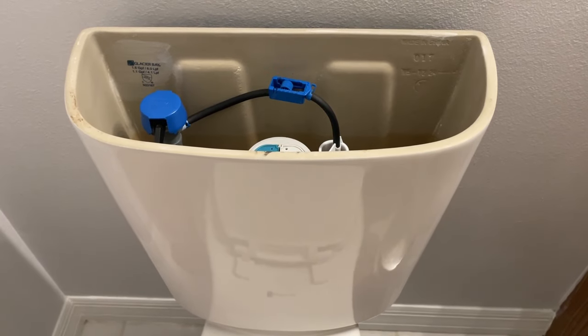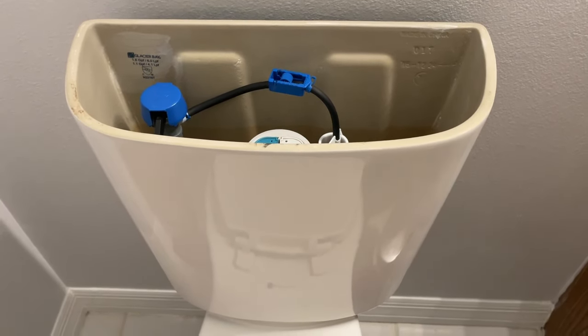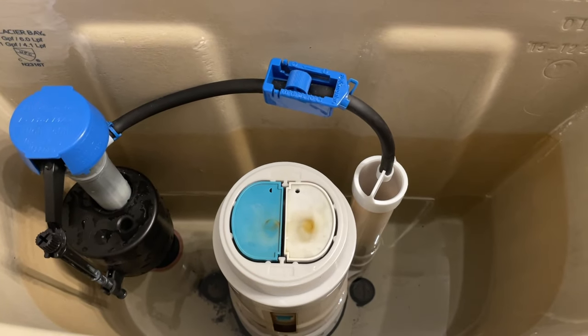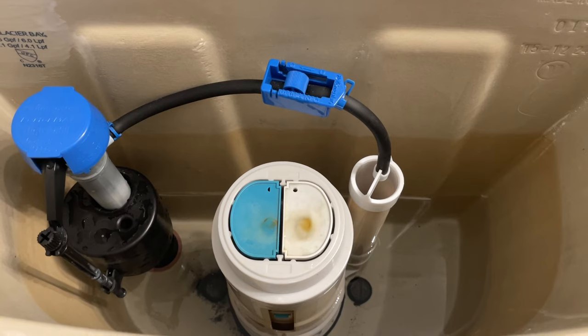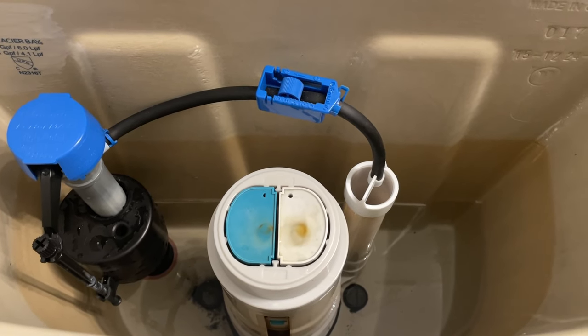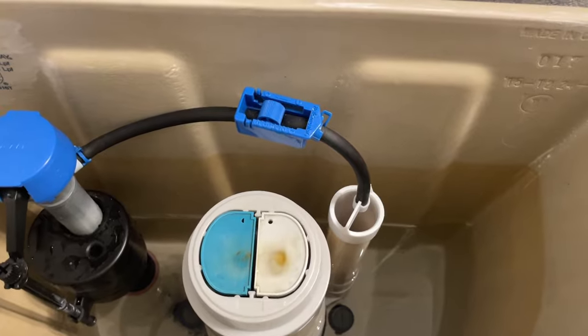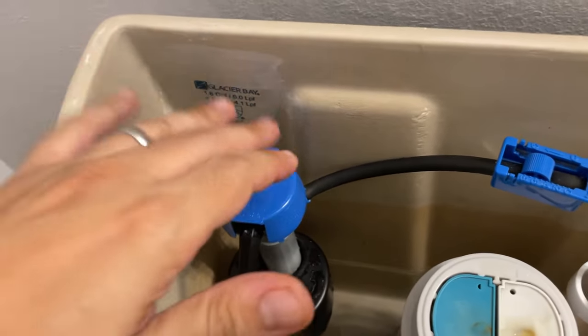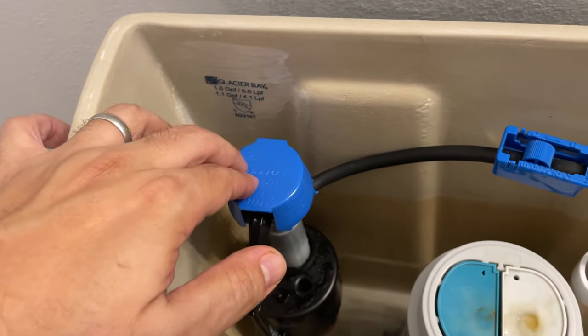Hi guys, welcome to Handy and Easy. Today we're in the bathroom and as you can see my toilet water tank is not filling anymore. It can also be that you hear your toilet running the entire time and you are wasting a lot of water. Considering that the shutoff valve is open and you have appropriate water pressure, the problem is most likely with this part that is called a fill valve.